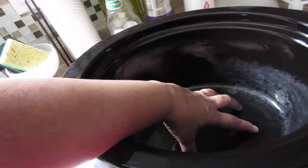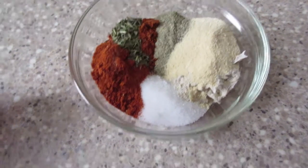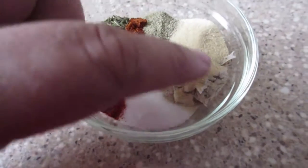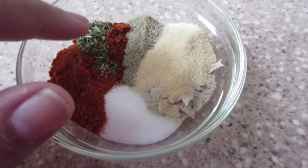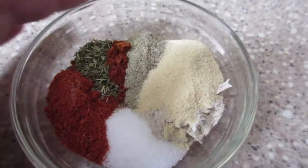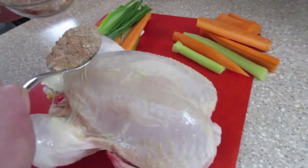I'm going to get four balls of tin foil to put on the bottom first. I have combined the spices: salt, paprika, onion powder, dried thyme, cayenne pepper, black pepper, and garlic powder. We're going to combine all these ingredients together and just rub it all over the chicken.